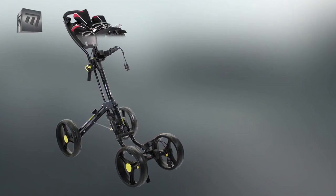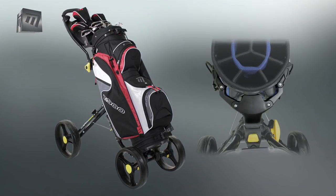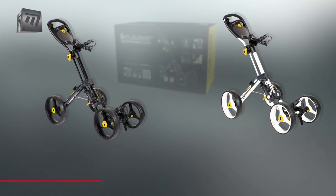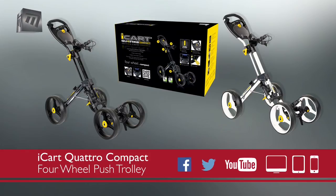The Quattro Compact will hold any bag and features a stand-bag friendly bracket. Available in black or white, the iCart Quattro Compact's lightweight revolutionary design makes it the ideal trolley for year-round play.